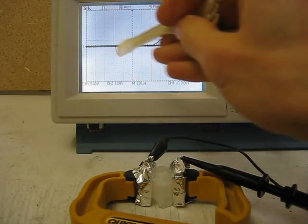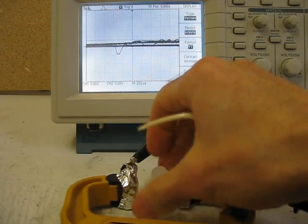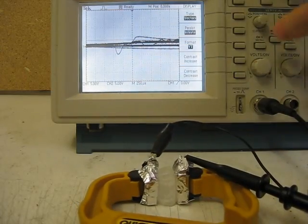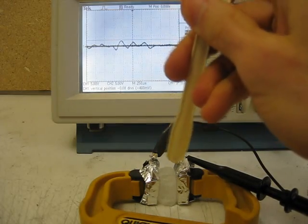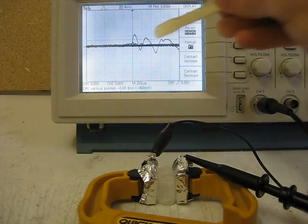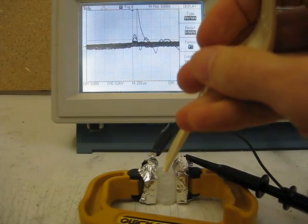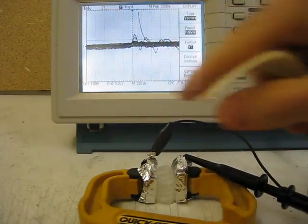I'll turn on the persist so it'll freeze when I hit it. Notice the first spike here is actually negative. Now I'll take the crystal and rotate it. Notice now that the first spike is positive. So these things are polarized — if you hit them in one direction it'll go one way; if you rotate it and hit it again in the same place, it'll go the other way.